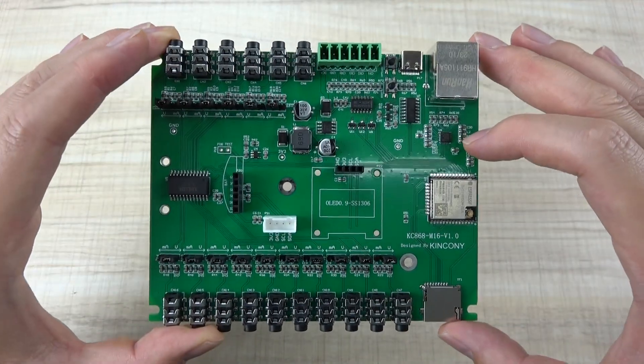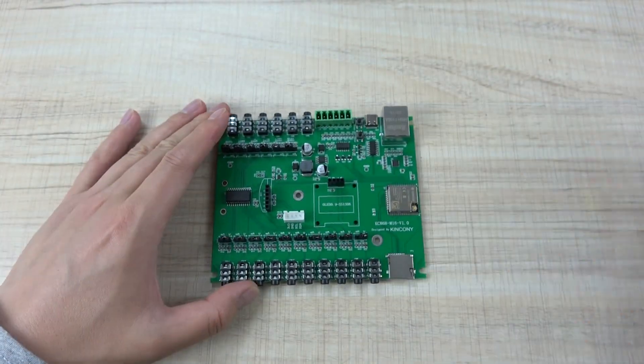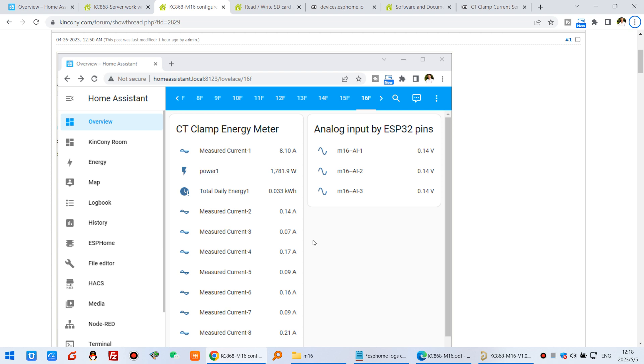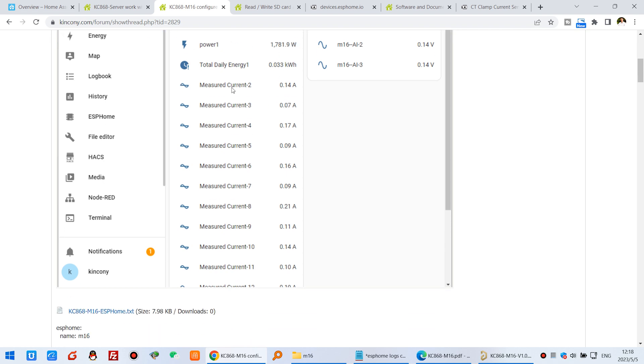We have designed this board for ESP-Home so it can easily integrate with Home Assistant. As you can see on our phone, here is the dashboard. We have created a CT clamp energy meter using this board. You can see the first channel showing the measured current, power, and how much energy has been consumed — this is the full data for channel 1 through channel 16.